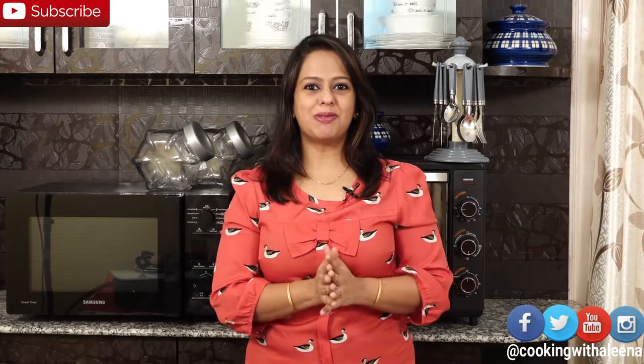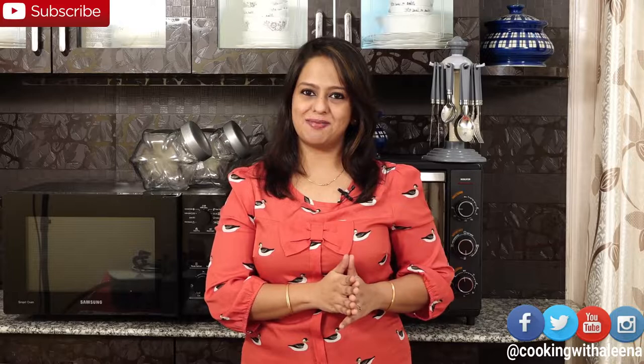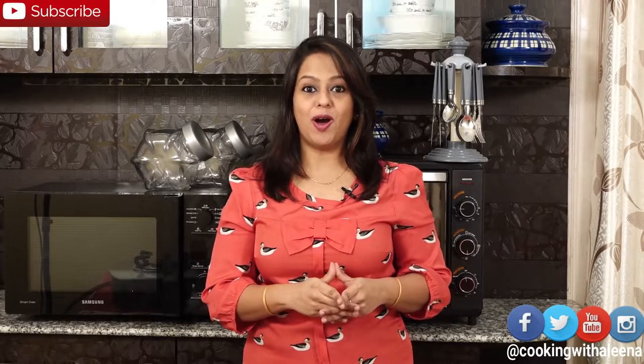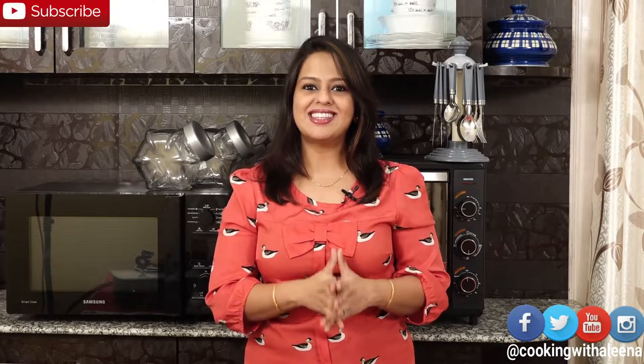Hi guys and welcome to a new episode of Cooking with Alina. A few weeks back I posted a picture of Oats Kichdi on my Instagram page and many of you have requested for that recipe. So today I am going to be showing you how to make Oats Kichdi. Now if you are on a weight loss journey or looking for something low calorie and low carb, then this is a perfect meal.